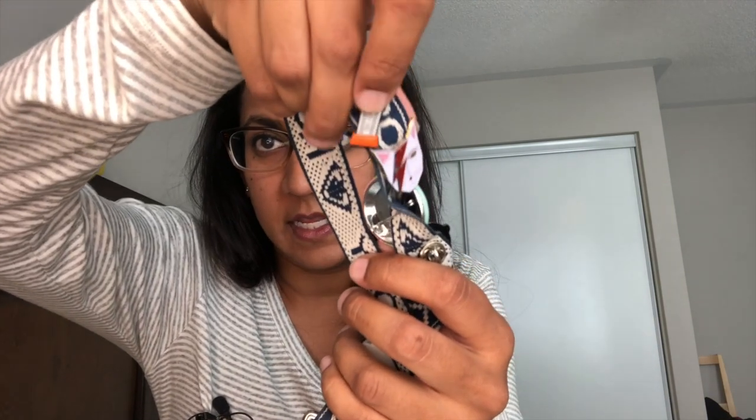I also got Bungu Box Hatsukoi, and it came with that little sailor nib pin I showed you on my lanyard. Hatsukoi is pretty tough to find — it sells out because it's such a pretty color. I was excited to see this one and I was like, 'I don't need more ink, but I'm going to take it anyway.'